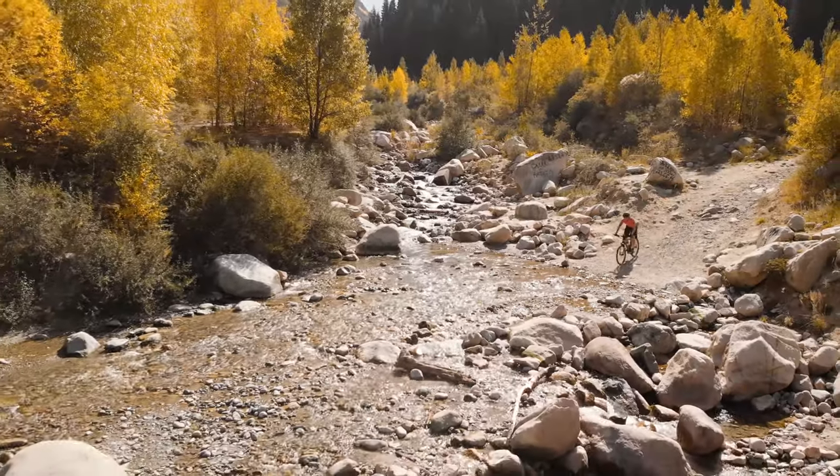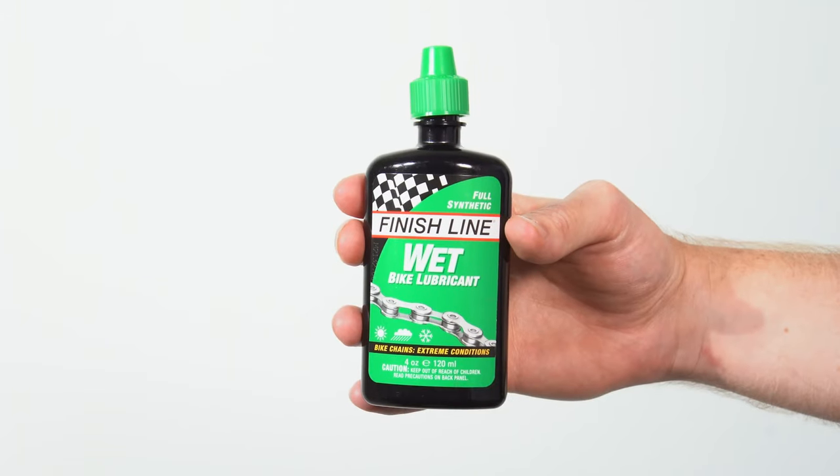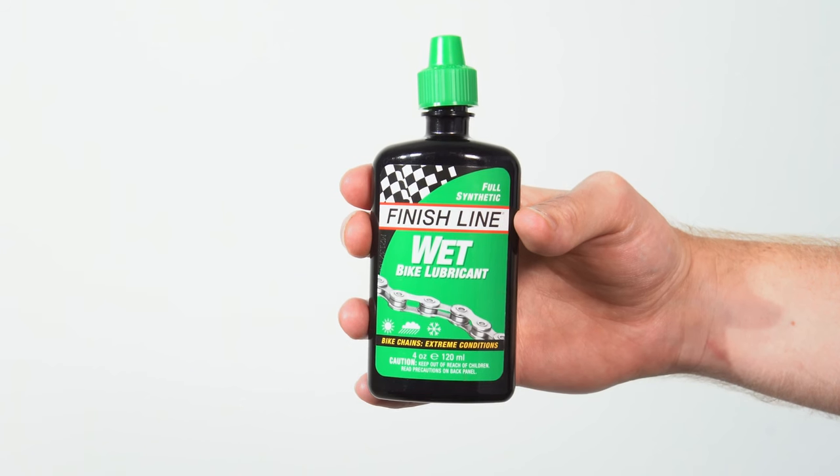The conditions you'll be riding in will dictate the lubricant you choose. For this demonstration, we'll be using Finish Line Wet Lube, our most durable and water-resistant lubricant.